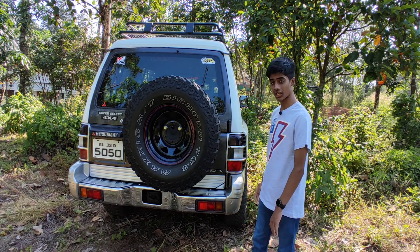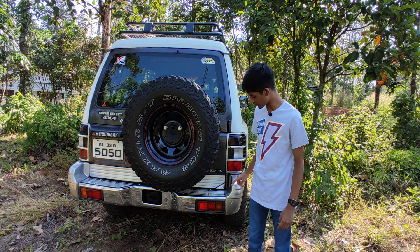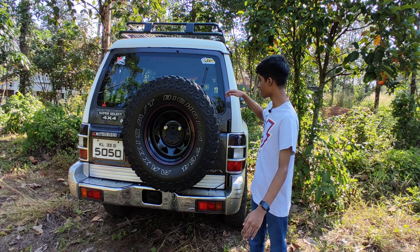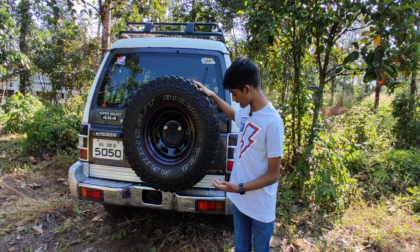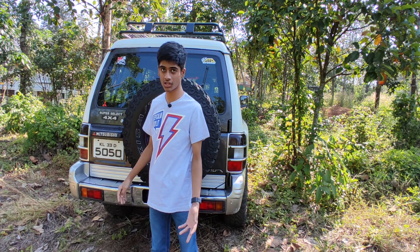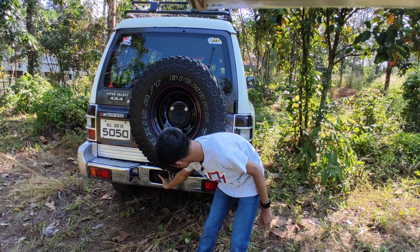Now I am at the back of the vehicle. Starting with the tail lights — these two lights are not functioning because when it was launched in India, due to cost cutting, they removed them, but they have given brake lights and indicator lights. Only the reverse light will be functioning here. SFX badging is given in chrome, which is the model name. Rear wiper with rear defogger is given. It gets a tailgate-mounted spare wheel which looks awesome. Mitsubishi logo, Super Select 4x4 branding, a keyhole, and a chrome bumper with a towing hook below.